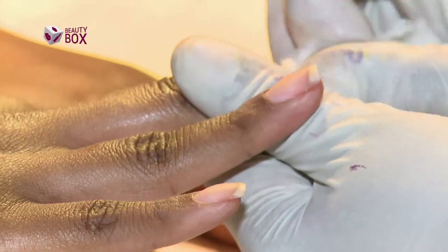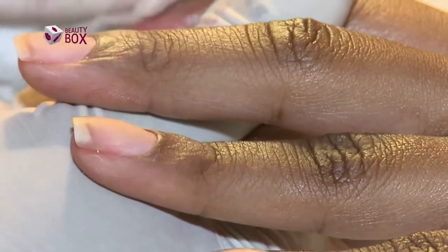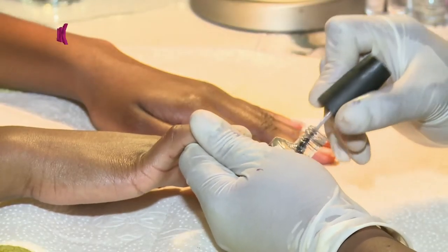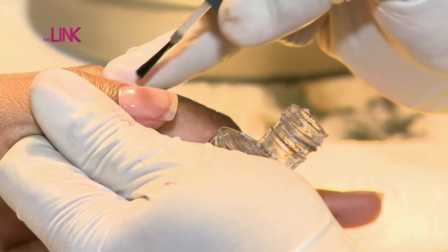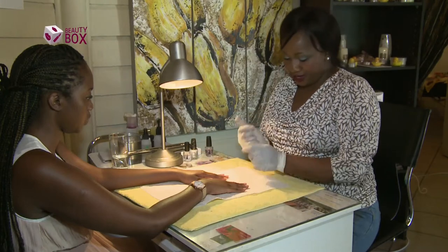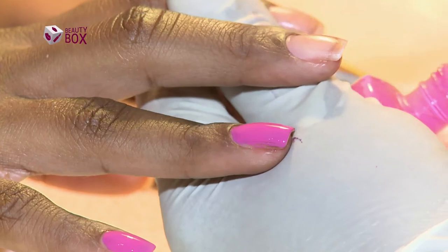As usual, we're going to remove the excess oil and then use the base coat to protect the nail. With all our coats we're going to apply the same rule. We move on to our pink, and this time around we're going to skip our middle finger.